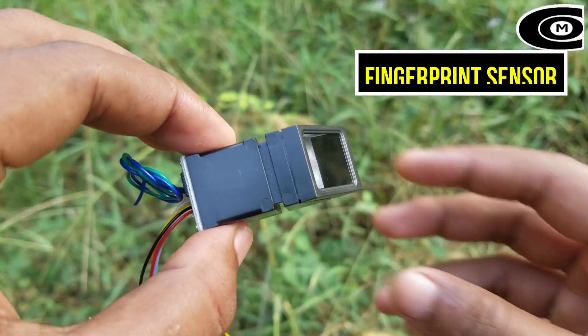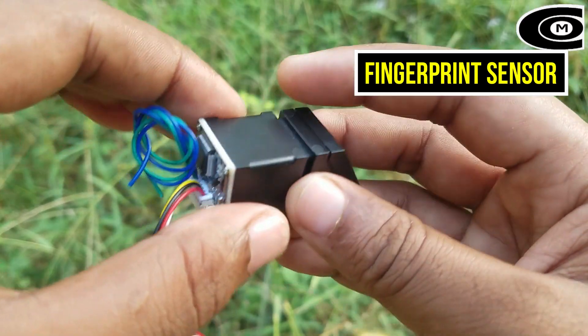Hi friends, I'm going to show you a simple finger pin sensor. I have a finger pin sensor here.